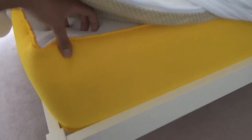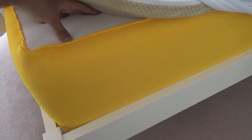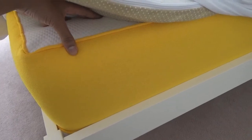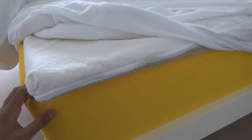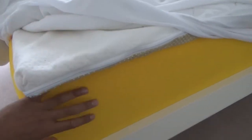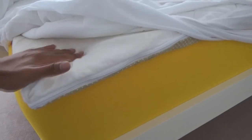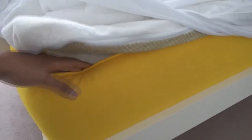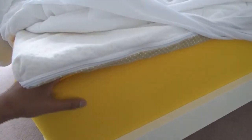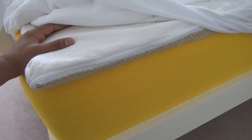I didn't quite like the Eve either at first — it just felt a bit hard, so I wanted something in between. When I rang these guys up about the mattress and wanted to send it back, they offered for free to send a mattress topper that goes with this specific mattress. It's a breathable topper made of the same material as the mattress itself. That actually fixed the problem — it's just soft enough to add that little bit of cushioning, but the mattress below still provides the support.